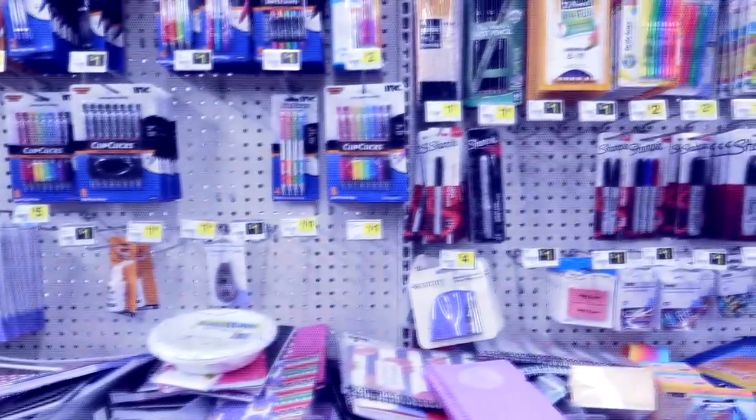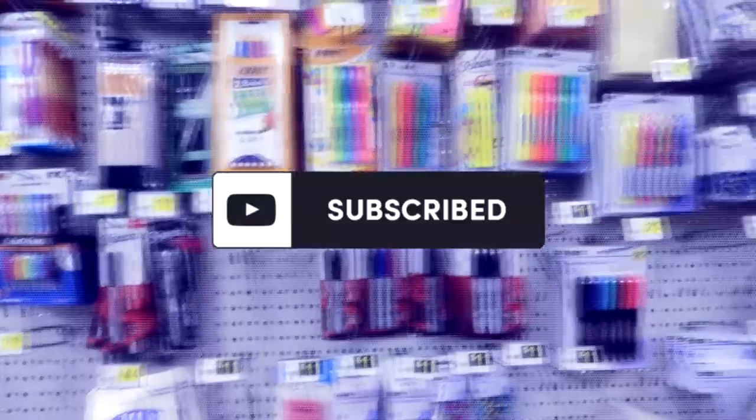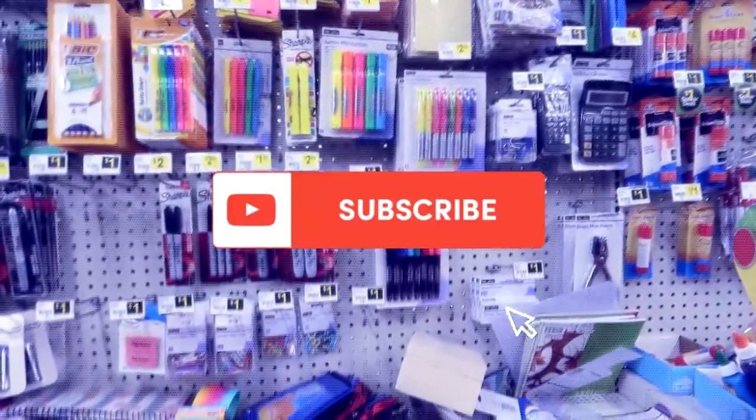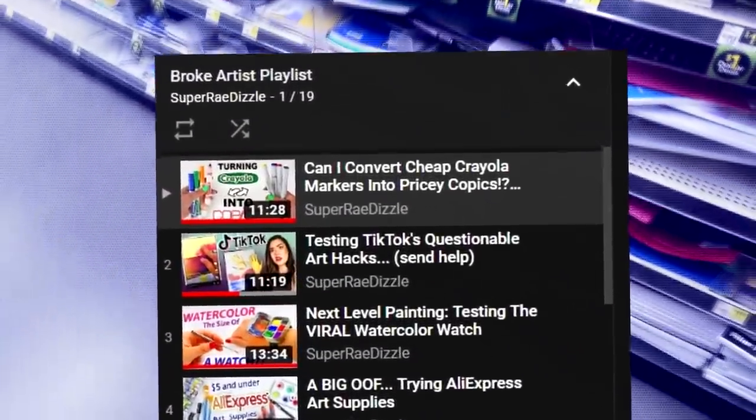Hey, what's up guys? It's Rae here. Welcome back to my channel and welcome back to another broke art video. Before we jump into it, if you're new here and you like broke art videos, don't forget to hit that subscribe button. I will leave a playlist of all my broke art videos down below. And y'all know I don't like long intros, so we're just gonna jump right into it.